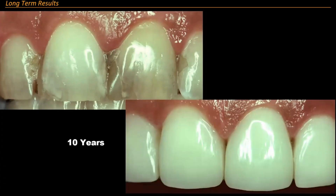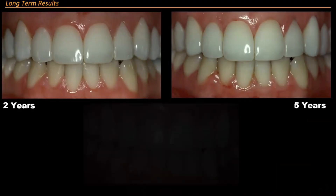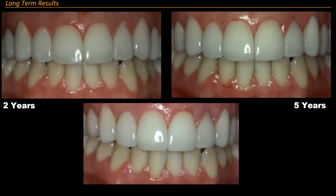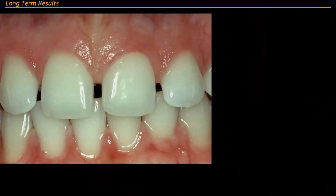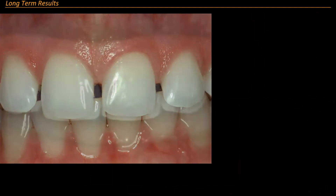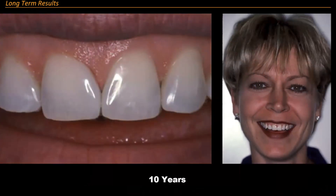Ten years on a mutilated dentition. This is two years on the same person, now five years, now nine years. This is ten years on a diastema closure — this was a hygienist of mine. Ten years on a diastema closure.